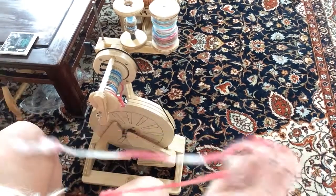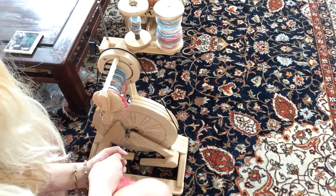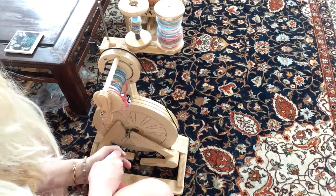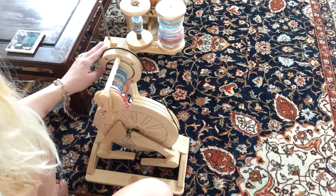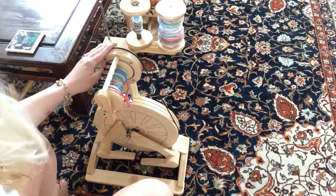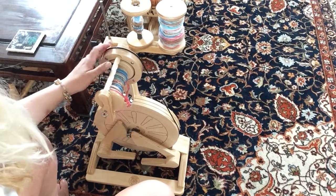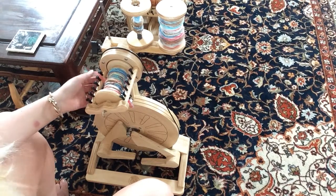I also checked with left-handed spinners if there was any sort of certain wheel, type, attachment, or anything special you needed for left-handed spinning on a spinning wheel, and everybody said no. This is the Poliwog wheel from Spinolution, which I love, and I am a dealer, so if you have any questions let me know. I would definitely recommend it as a great beginning wheel — or only wheel — I just can't say enough good things about it.